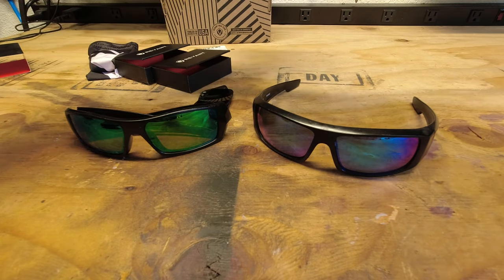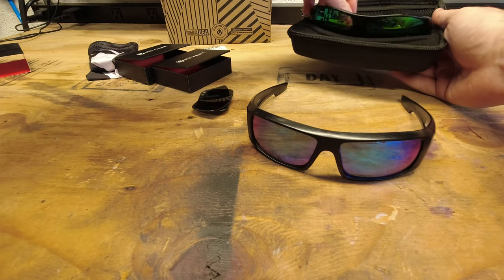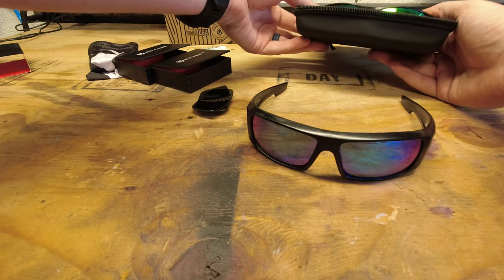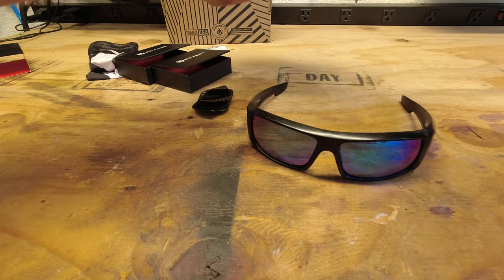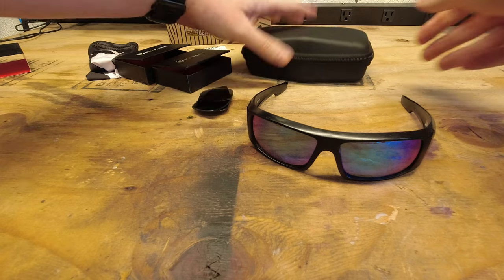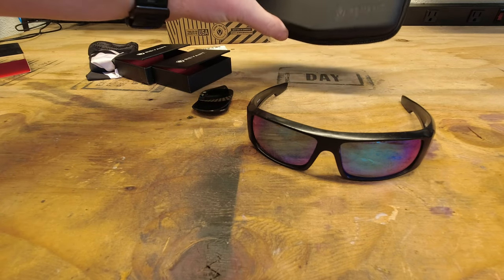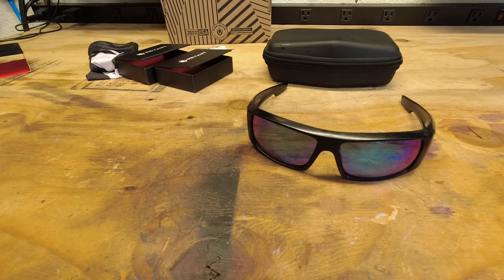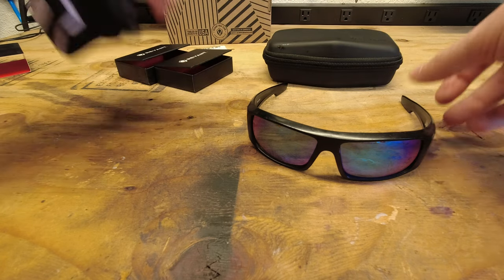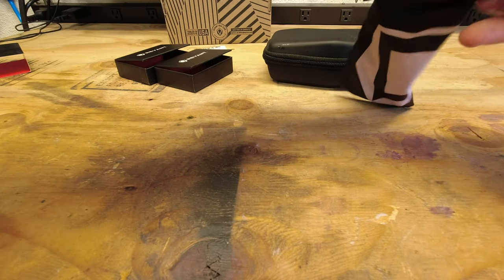So then whatever glasses I'm not going to be wearing, from now on I can store them in this nice case, which will protect them. I can throw this in the center console of my vehicle or on the shelf, but it'll also keep any children from inadvertently destroying them. And then for whichever ones I am going to be wearing, when I'm not using them I can put them in this nice soft case.